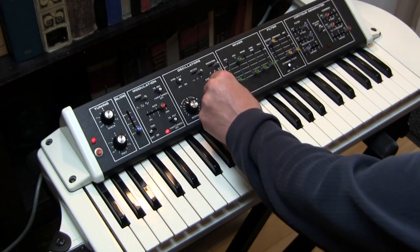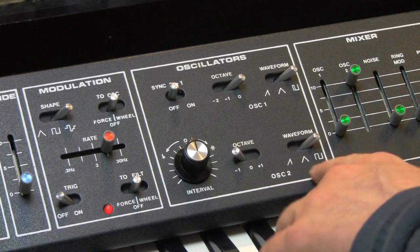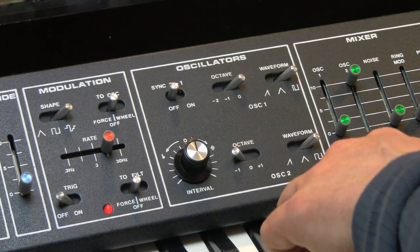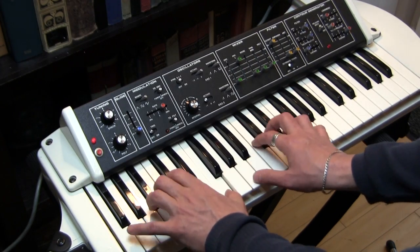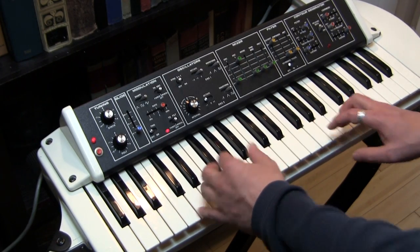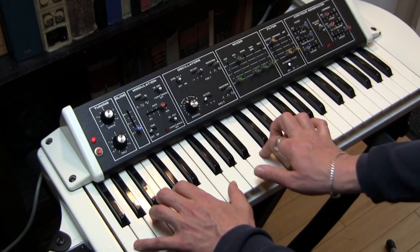The other difference is the pulse wave in oscillator 2 is actually a 50% duty cycle pulse wave, which we call a square wave.